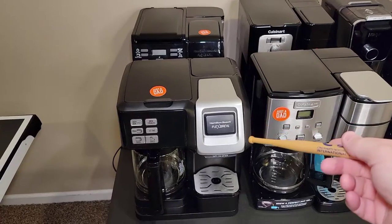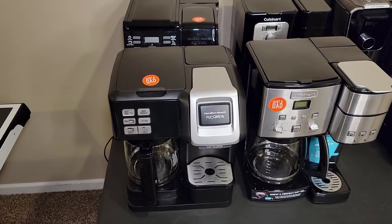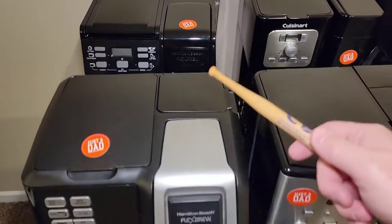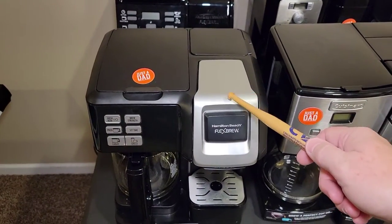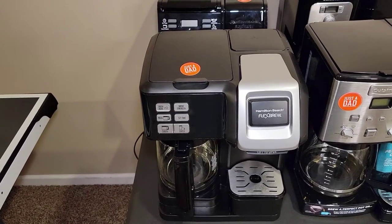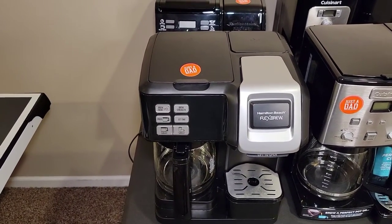First let's start off at the lower end of the spectrum. Hamilton Beach makes two Flex Brews — this is their older one and their newer one. I'm going to take the newer one upstairs. I still recommend the newer one. It's around $80 now. The model number on it is 49976.